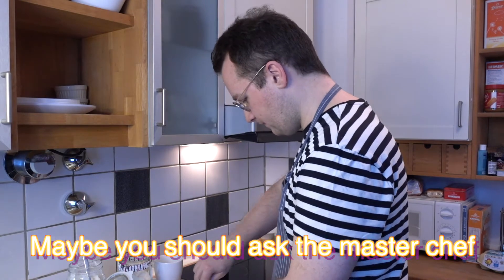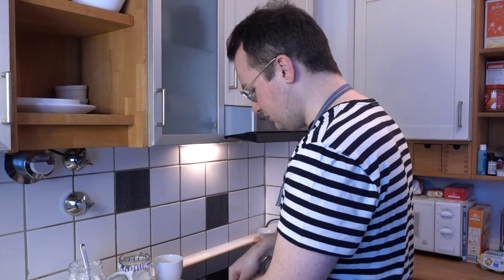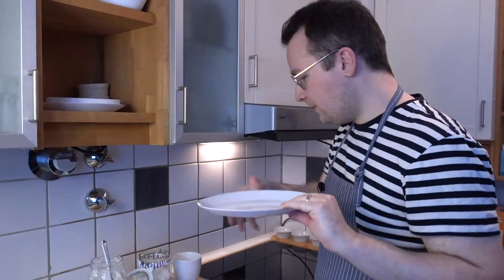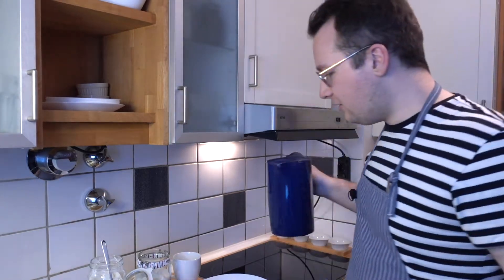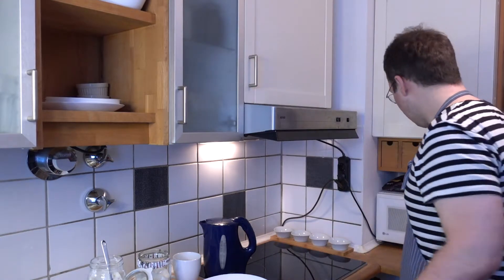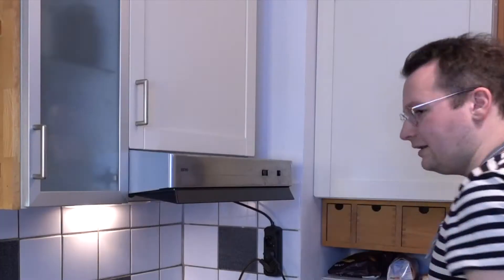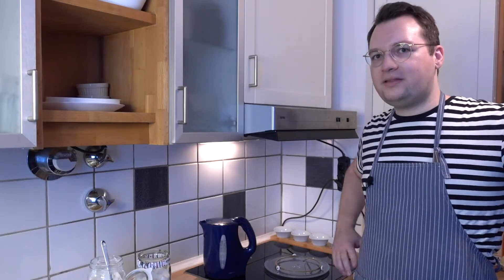I asked the master chef how to make these and she said 'just whatever feels right.' Very helpful! We cover the dough and let it rest. Here's a trick I saw online: put hot water in a cup, put everything in the microwave — but don't turn it on — apparently it helps the dough rise. Now we wait three hours.